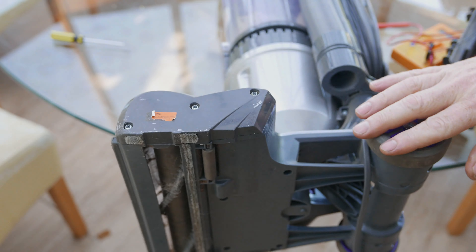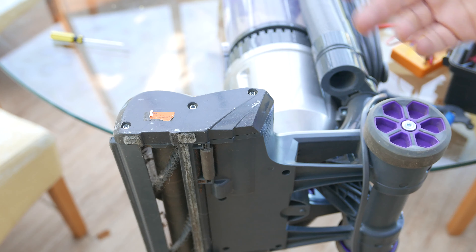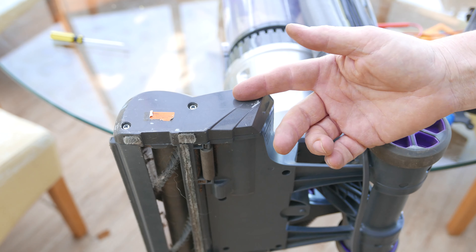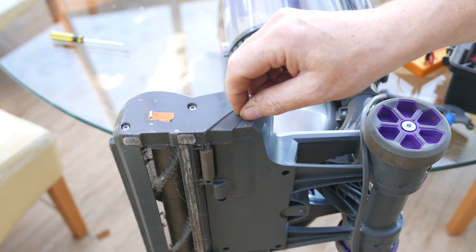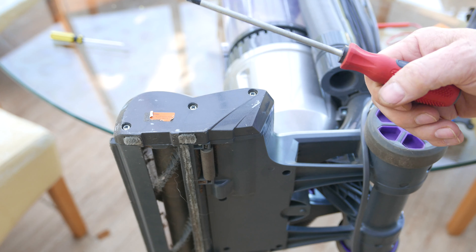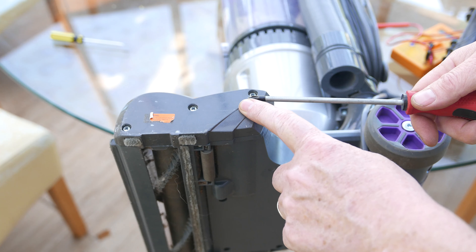This Vax machine — the brush bar doesn't turn. It's a common problem with a lot of vacuum cleaners with brush bars, but with the Vax in particular. My son dropped it off last night. They tried everything. It was all seized and gummed up with dog hair, and the belt — I think there's a little belt around a spindle, a drive shaft — and they tell me they've replaced the belt and it still won't turn.